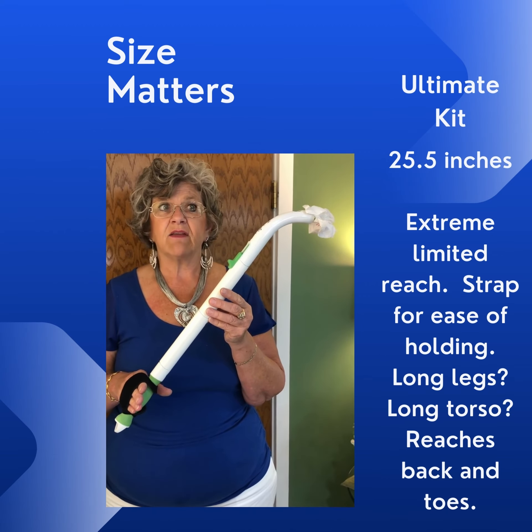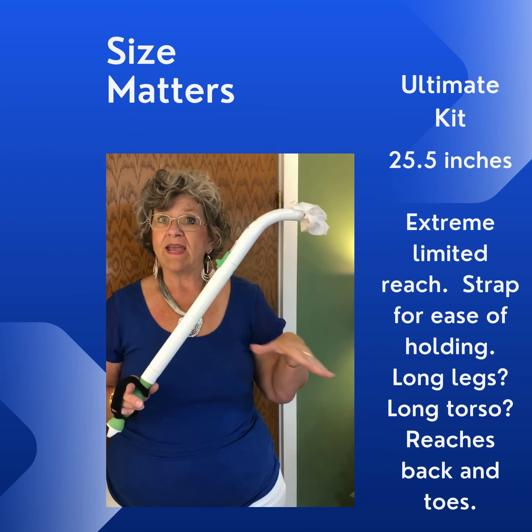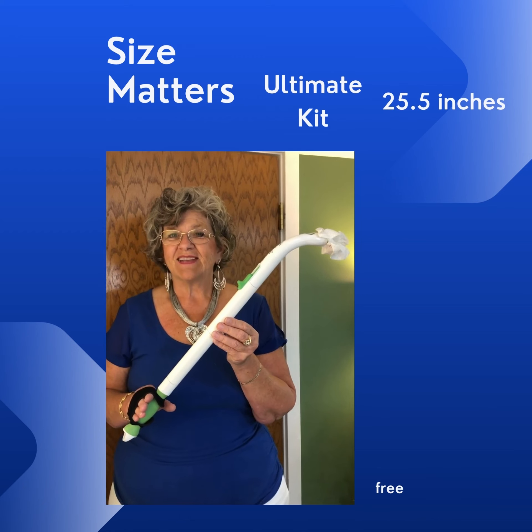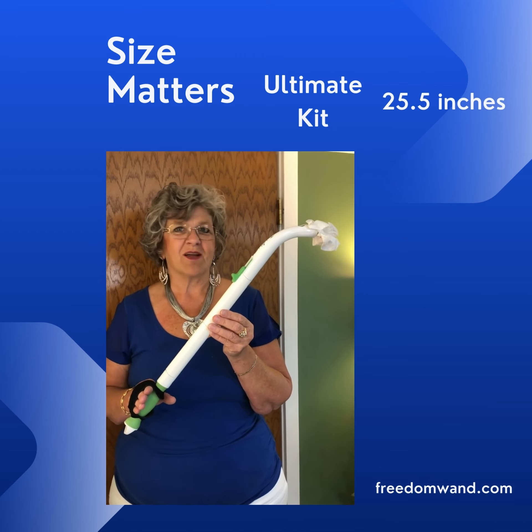It comes in handy if you've got a larger waist or midsection and you also have limited range of motion. That's when the ultimate kit at 25 and a half inches will come in very handy.